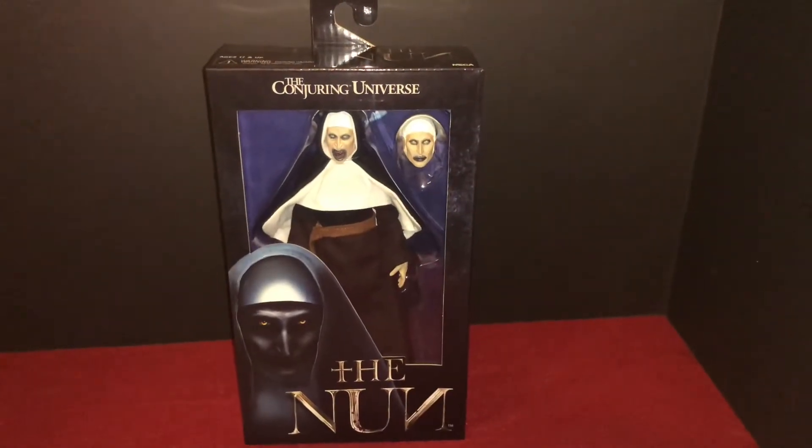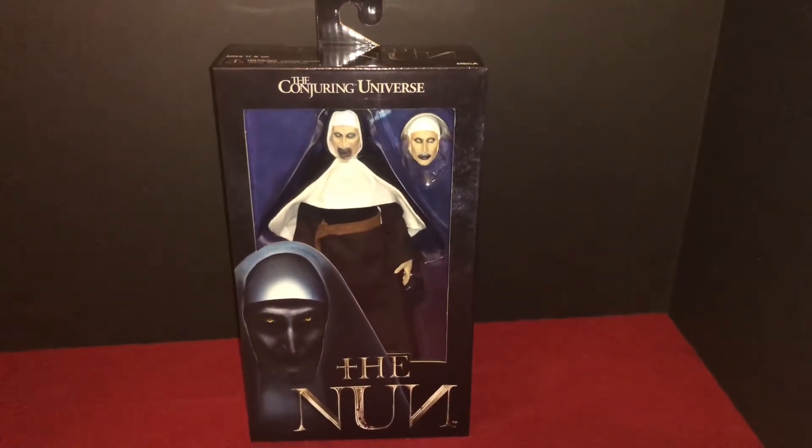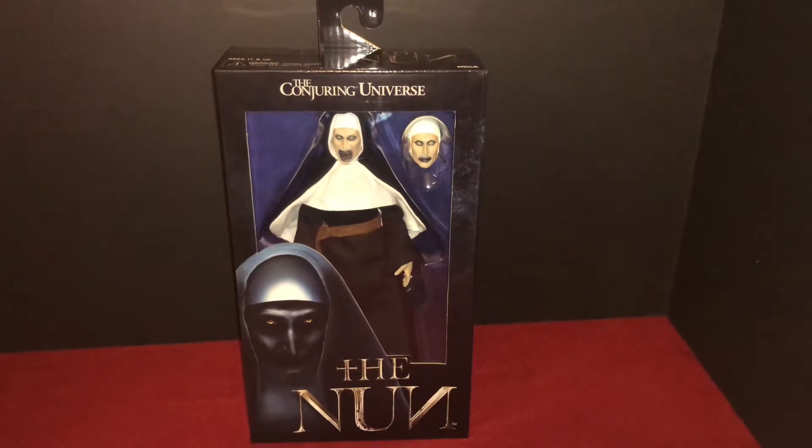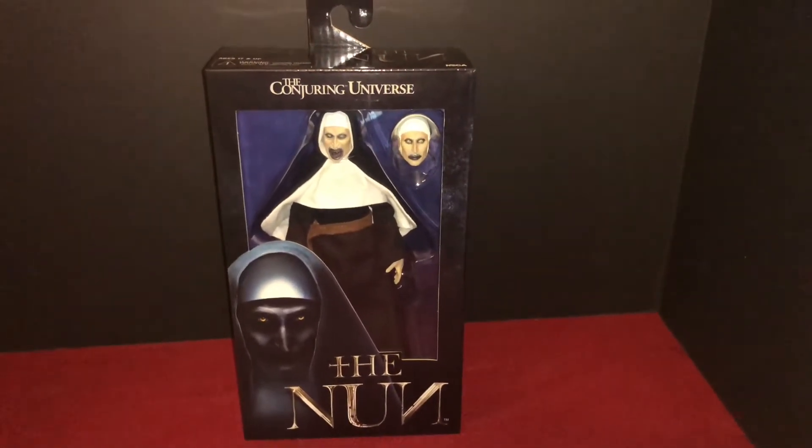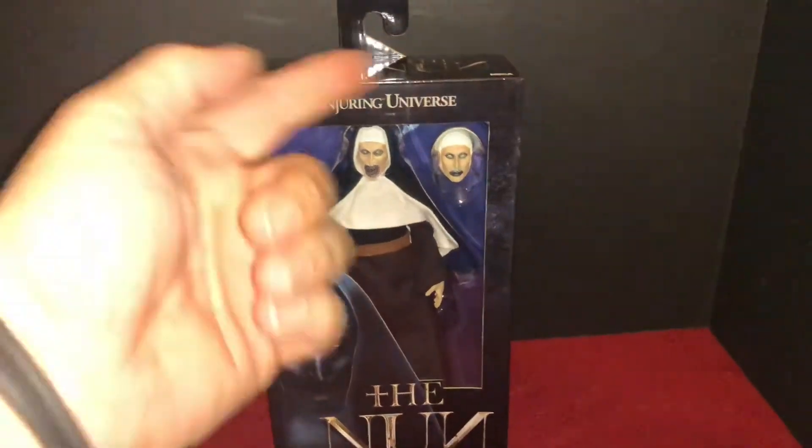What's good everyone? Justin here from FearQuest. Welcome back to the Plastic Soul. Today we're going to bring you a look at the Nun figure from NECA. Picked her up today at GameStop from James Wan's Conjuring universe.